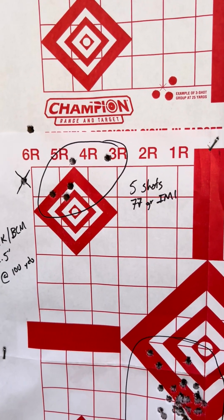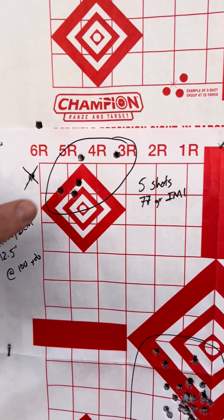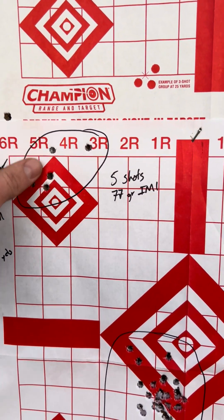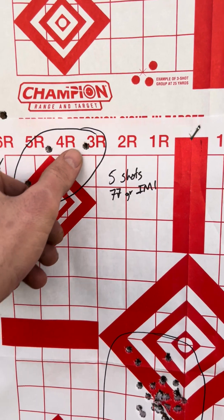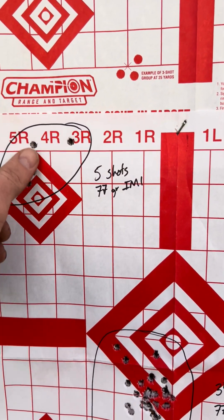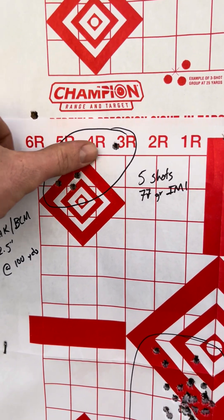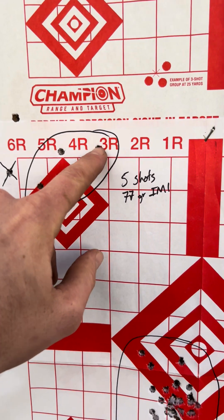I think a lot of times this is what happens. You shoot a 5-shot group, you feel pretty good about these 4, you call that a flyer. So people will say, I'm about a 1-inch group. They do the old thumb trick, and that was probably me or a bad round.